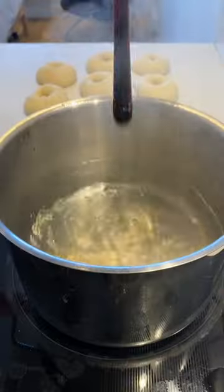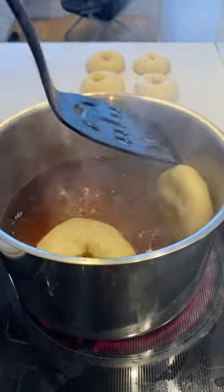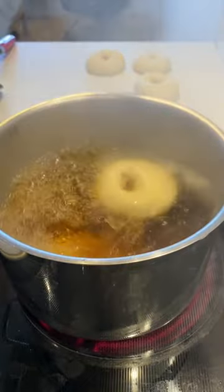Then it's time to boil the bagels. In New York, they're boiled in a mixture of tap water and barley malt syrup. Since I couldn't find any in Montreal, I'm substituting it with molasses.